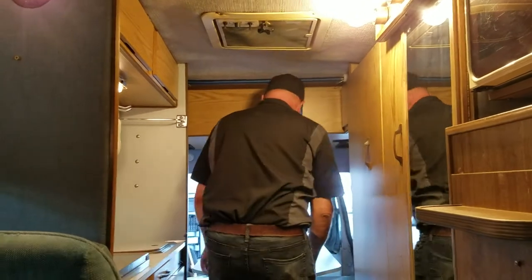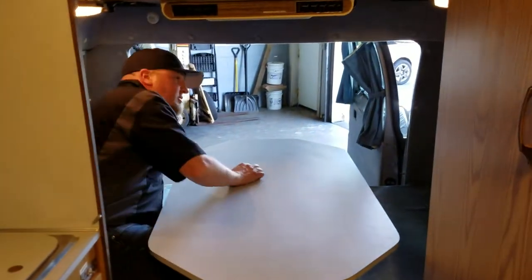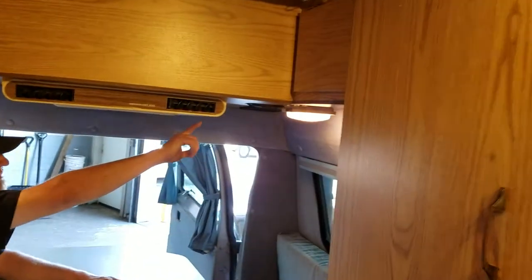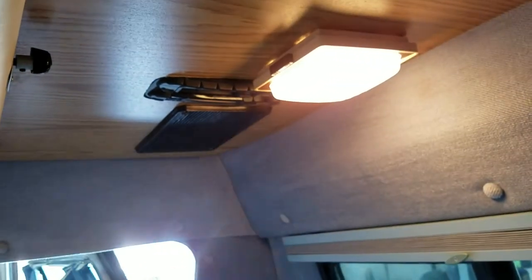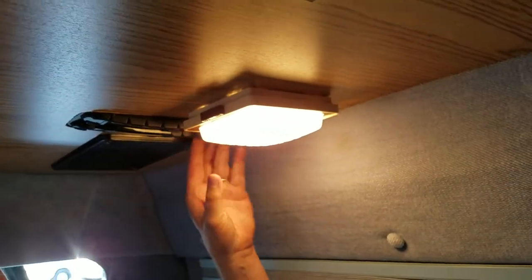Moving on to the back here — this is obviously your dinette. Folds down into a bed. Up in this cupboard there's a radio — it's a factory Dodge radio. Flip open the cupboard there and that covered is a toggle switch. You flip that toggle switch and that turns on this back radio. So when you're laying in bed at night, you can turn your radio on and have your nice music.